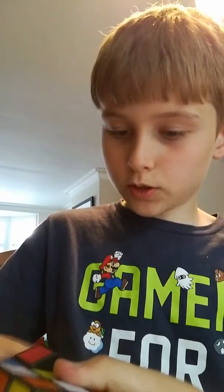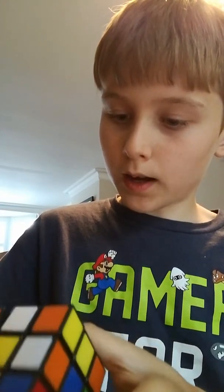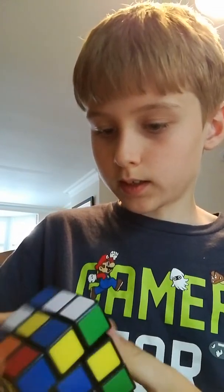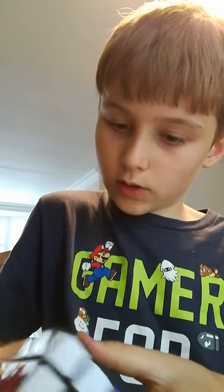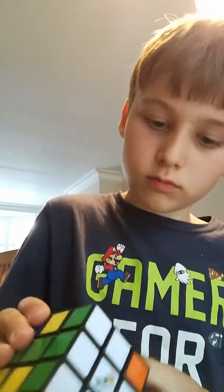Hello, we're gonna be doing the Rubik's Cube. I've already scrambled it. That's just lucky, right? So let's see. We're gonna be doing a Rubik's Cube, and I'm just gonna start off right now.